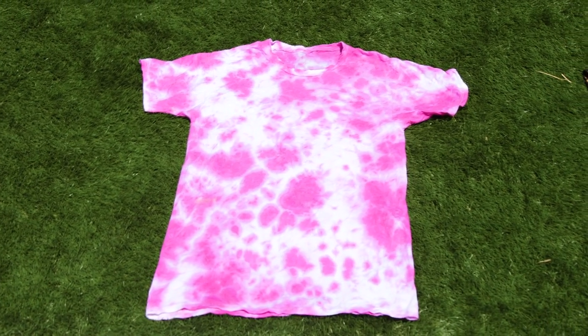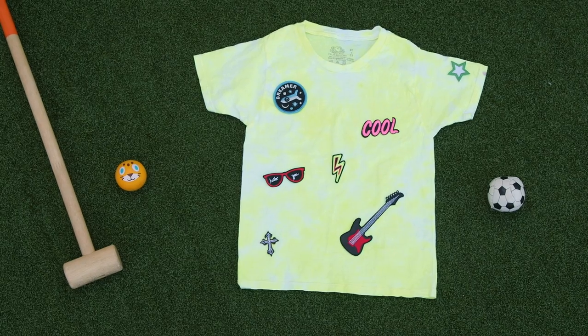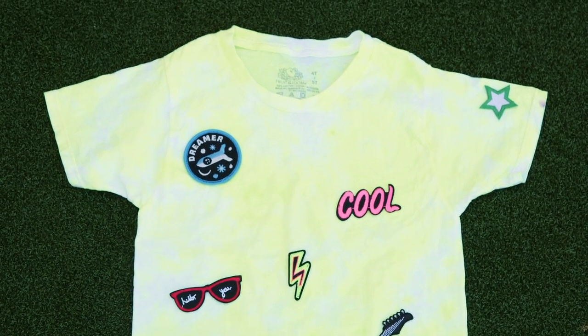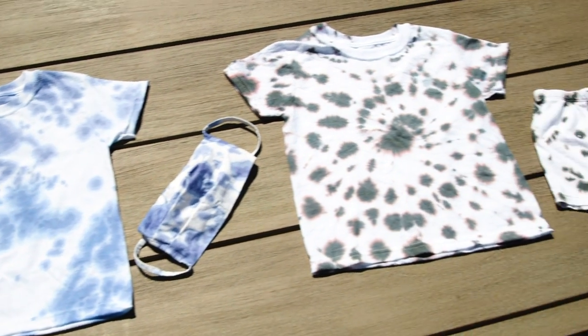Keep in mind that the color will fade a little bit — it gives it more of a beachy feel. You can also turn it up a notch and add some patches. I love how this one looks. We also dyed accessories like face masks and matching shorts.